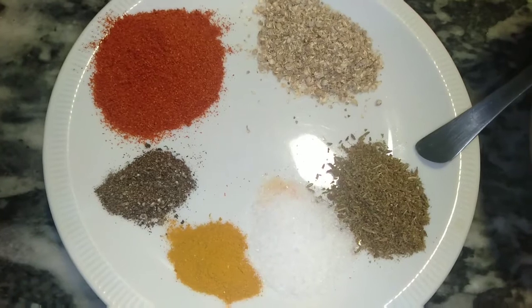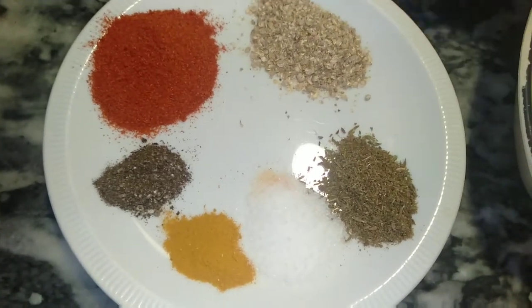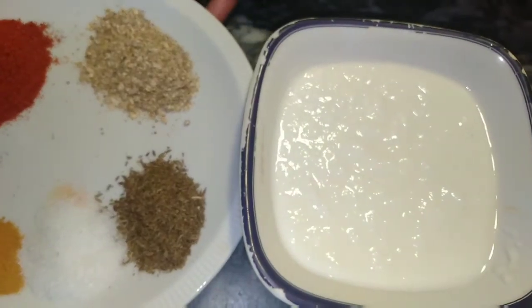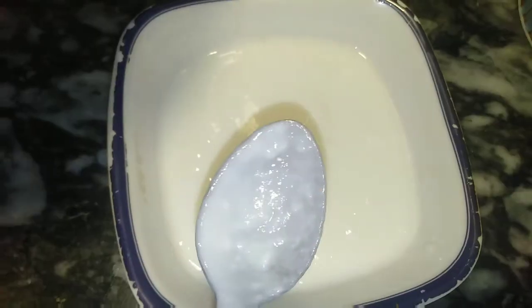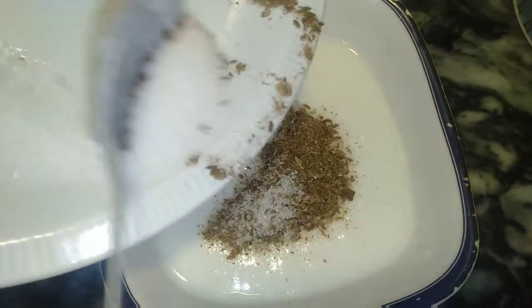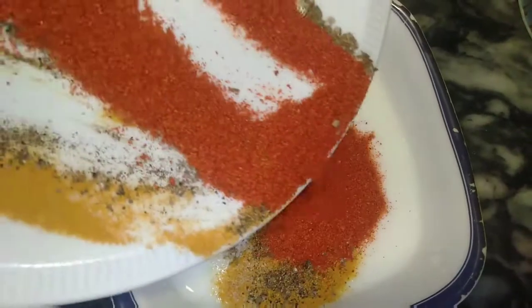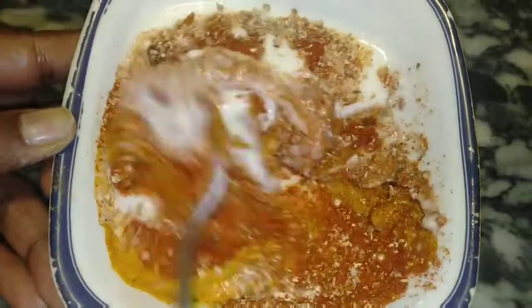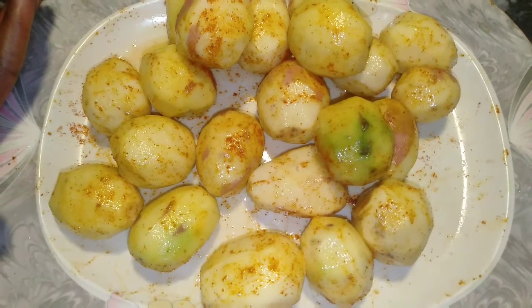I will add all the spices into the yogurt and mix it very well. Mix it well for 10 to 15 minutes, then we will move on to our next step.